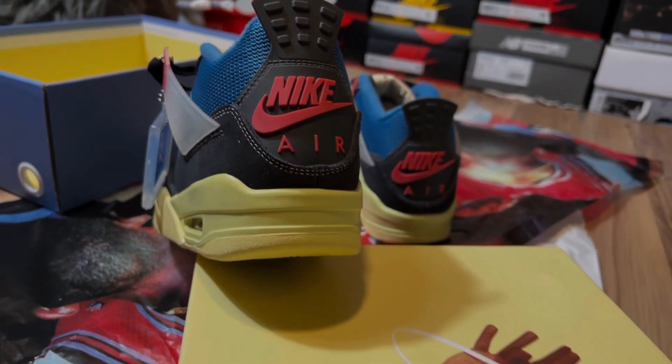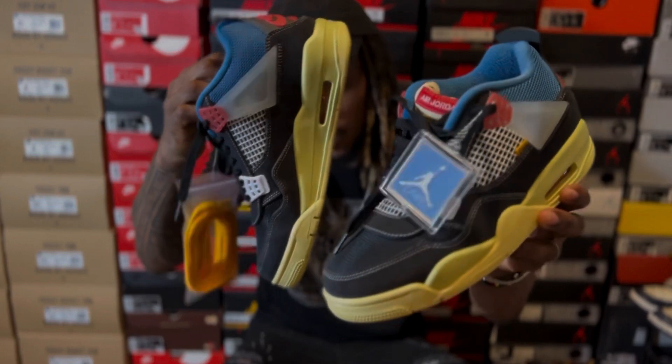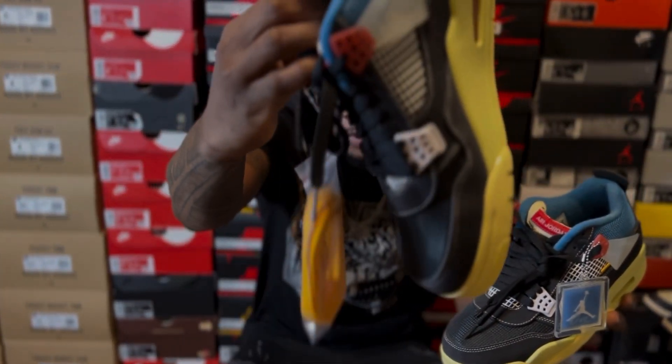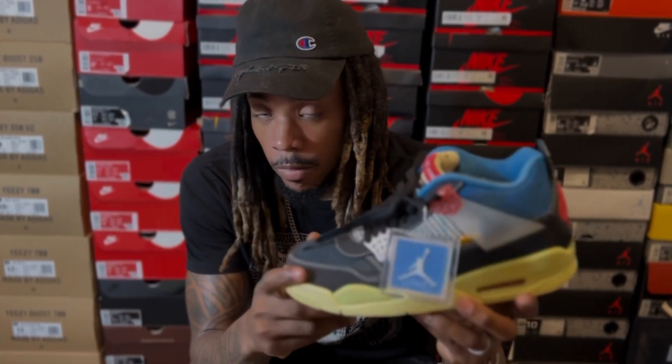Sneaker accessories are attached to both sneakers for a more identical look. We have the badge on the left sneaker and the laces on the right one. So we're not missing out on anything when it comes to the overall packaging or the accessories of the sneaker.